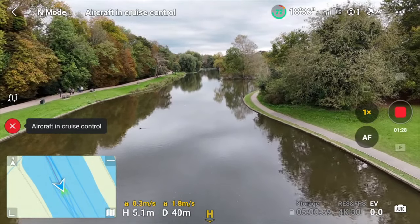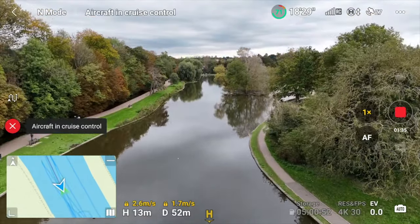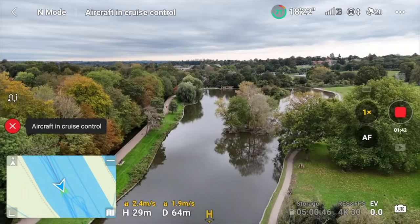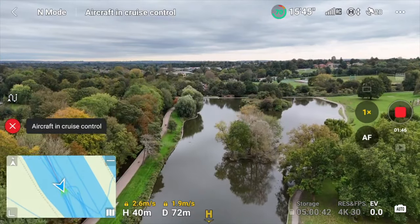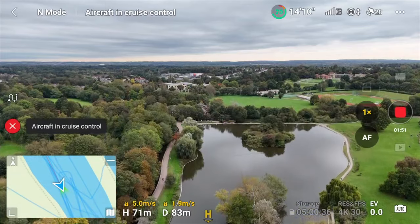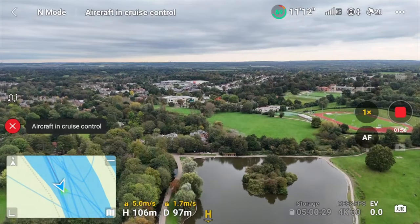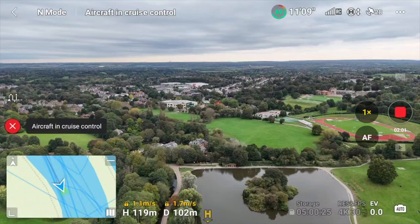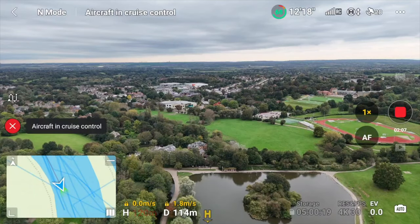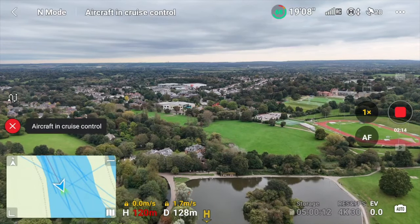Now I can control this in flight — I can make it go up higher at a faster speed, hit C2 again, and it will continue but adjust to my new input. I can go even faster upward, hit C2 again, and it just updates the cruise control. When it reaches max altitude, only the elevation will stop and the rest of the functions continue, so it's still going forward at max altitude.